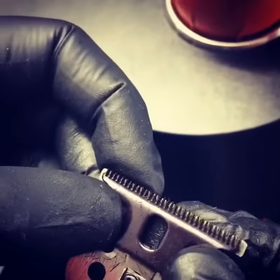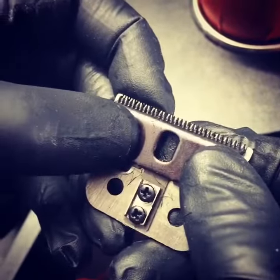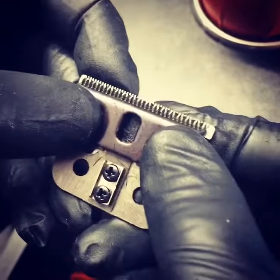You see how this moves up and down? With the screws loosened, with these two fingers you're gonna want to pry it up.